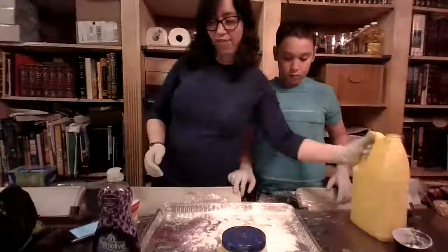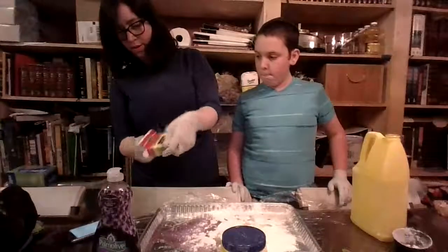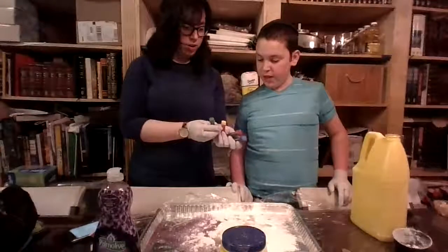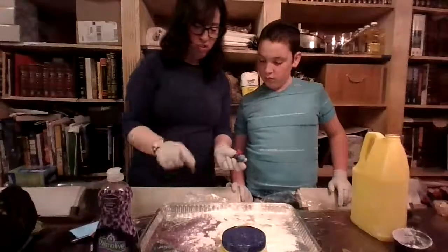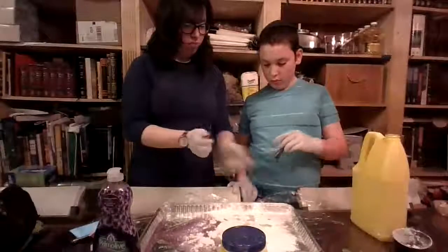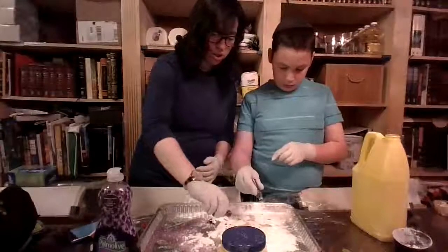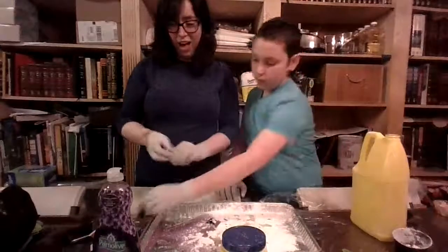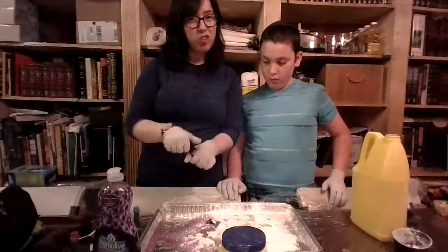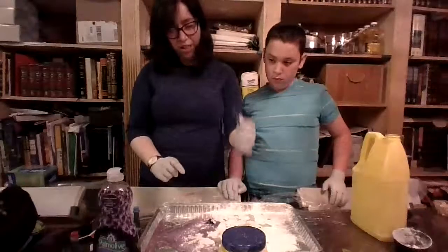Now if you want to add the food coloring, you can put it on right now. What color should we make ours? We have blue, red, yellow, and green. Let's make it purple. The soap is already purple, so that's a good idea - the soap will make it a little bit purple already and then we can add a little bit of color. Do you want to add a few drops of blue and I'll add a few drops of red? I'm also going to add just a little bit of the essential oil. If your soap has a strong smell, you might not want to add essential oil because the smells together might be too strong.